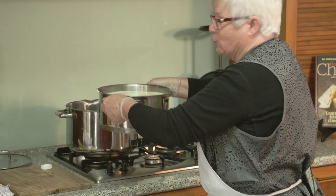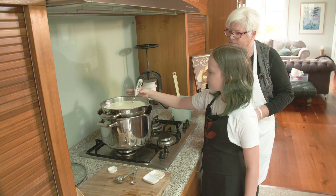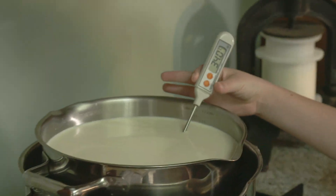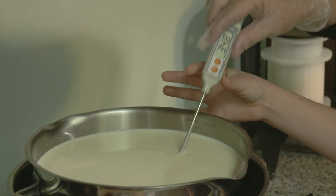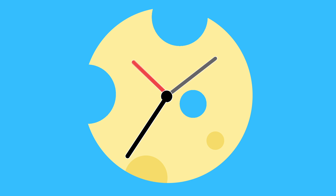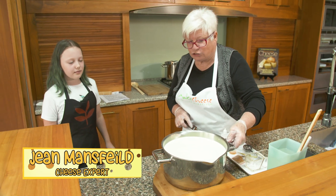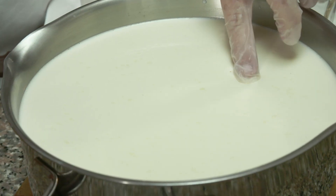I'm going to warm this milk up. We want it to be 33 degrees Celsius because we're making Parmesan. We better get it out of there pretty quickly — whoops!